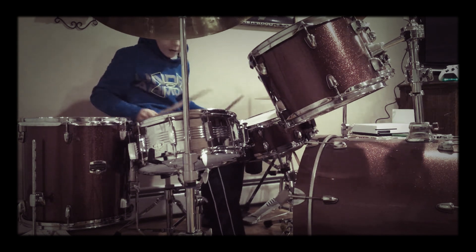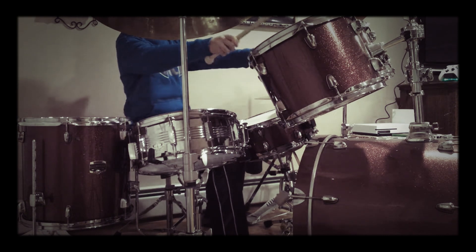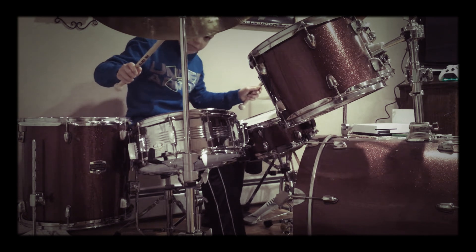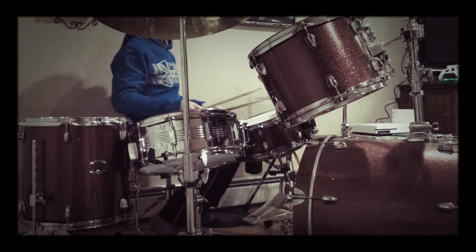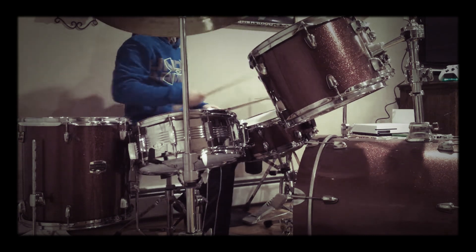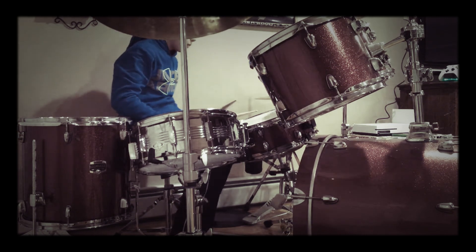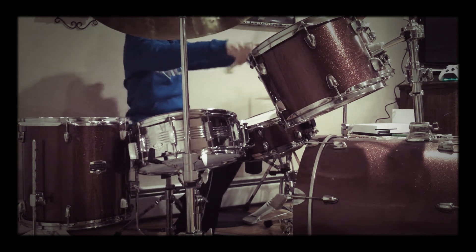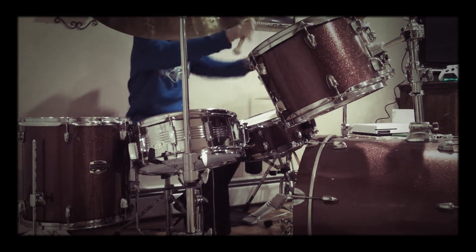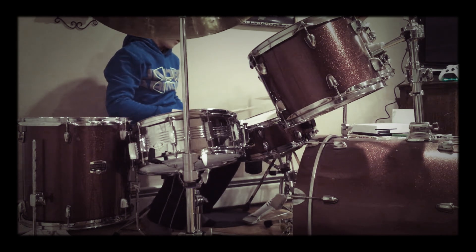Now I'm going to do a round — I think that's what it's called. So it's one, two, one. And you're crashing the right cymbal. Here's what you can do.